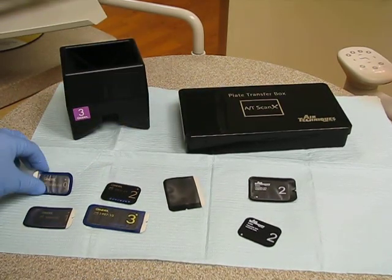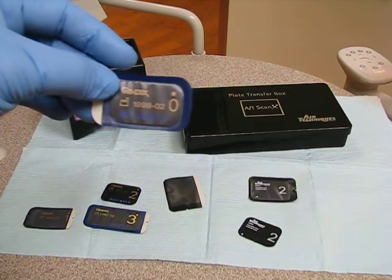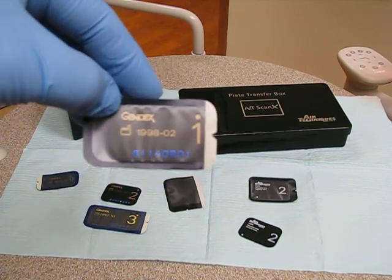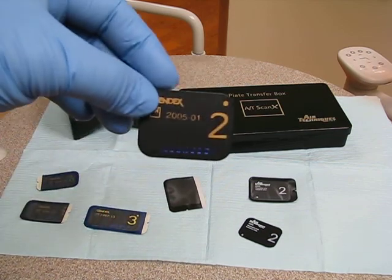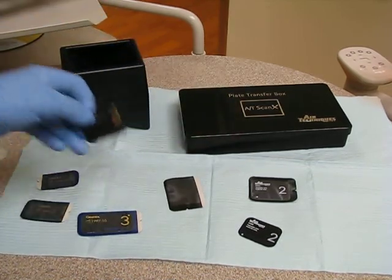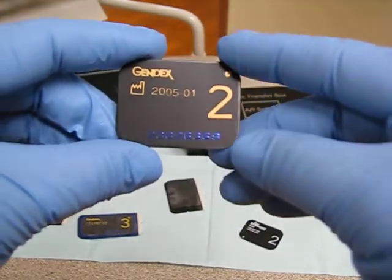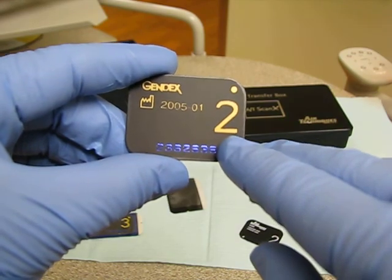There are different sizes. There's size zero by Gendex, size one, size two which we're familiar with, and size three. This is a Gendex product sensor. Notice that it has a big '2' on it — that indicates the size of the sensor.